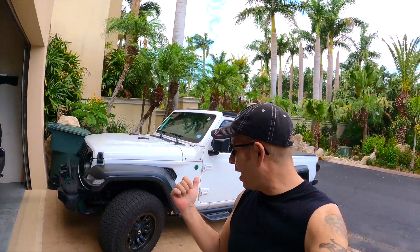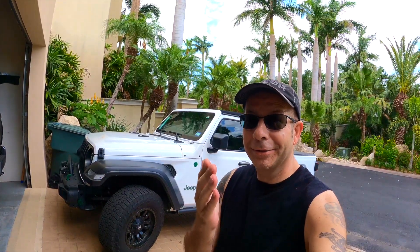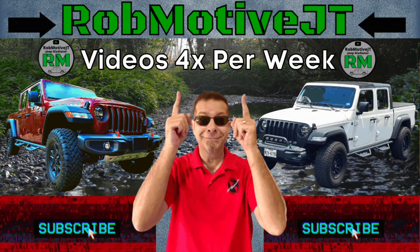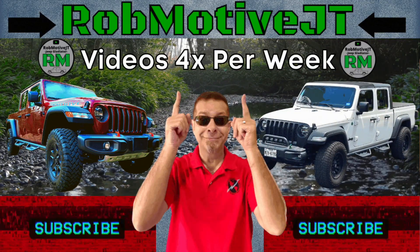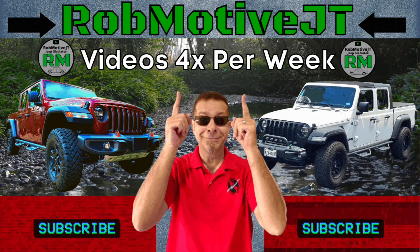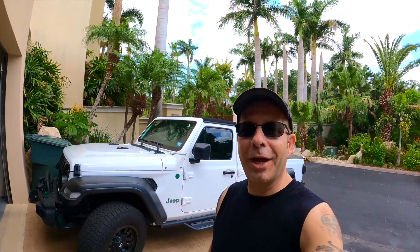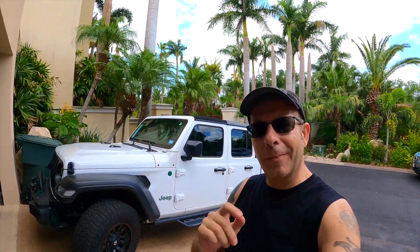Big changes coming to the Jeep Gladiator. Good afternoon everybody and welcome back to Rob Motive JT. There are some big changes coming to my Jeep Gladiator.